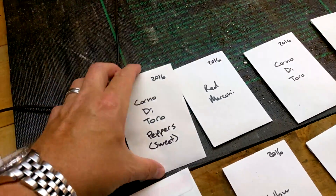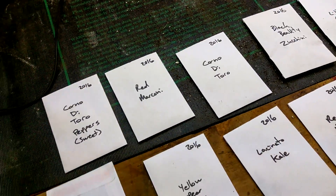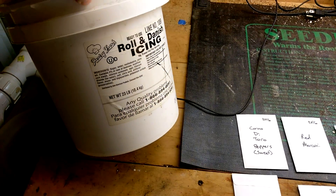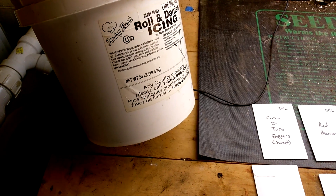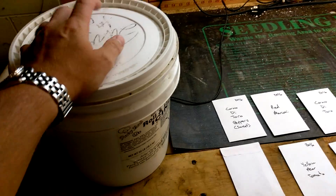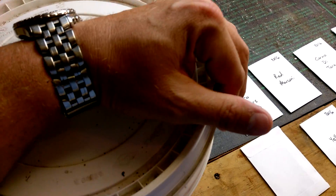All of these in there are that — we wrote the varieties down and the date and all that. Then what we do, we've got this old icing tub. We've had this for a couple of years now. We got this at Kroger's, and what you can do is if you want a little tub like this...